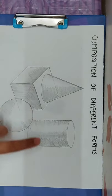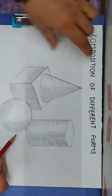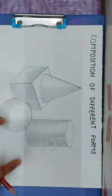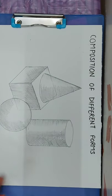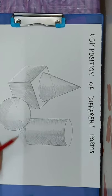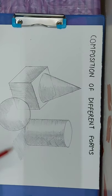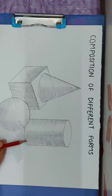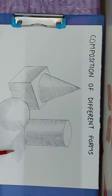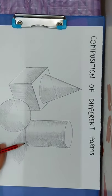Now we will give the solid figures shade. If the light is on one side, then the shade will come from the right-hand direction. We are putting simple strokes and then crossing them. The dark shade will remain close to the object.